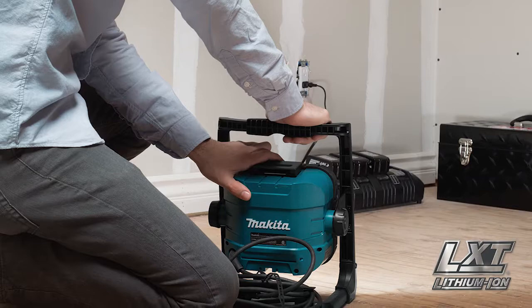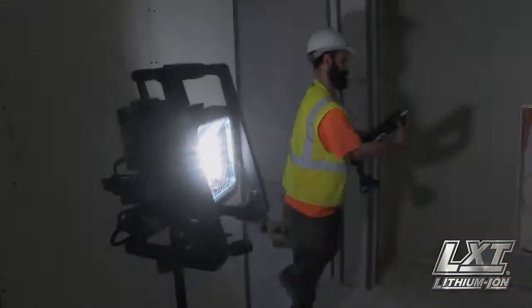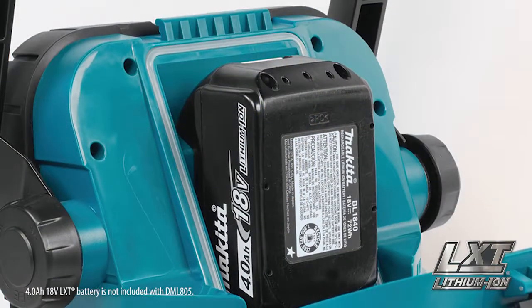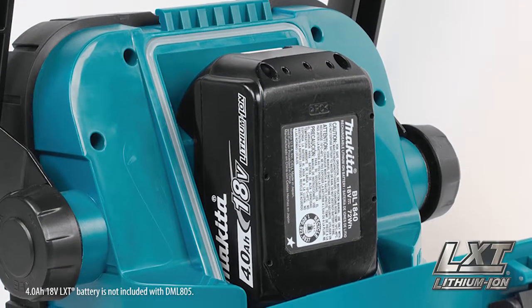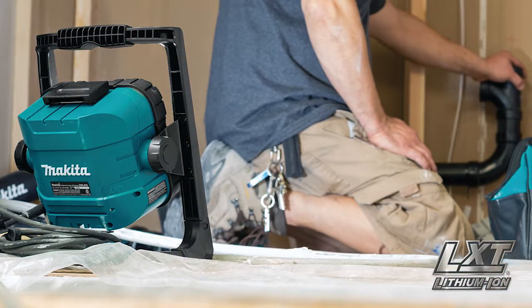Got a power source nearby? You can always plug in for corded operation. And this light won't leave you in the dark — load up a charged 18-volt battery during corded operation and the light will stay on even if corded power is lost.